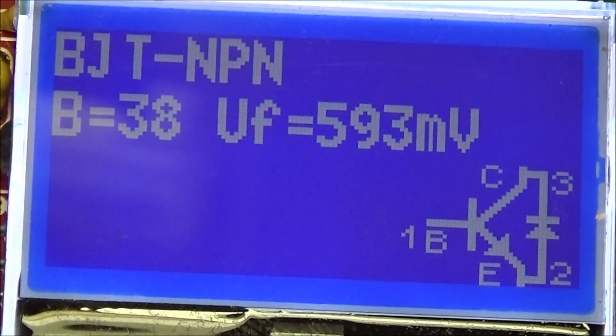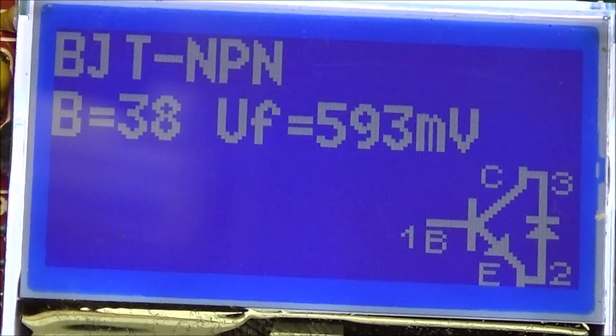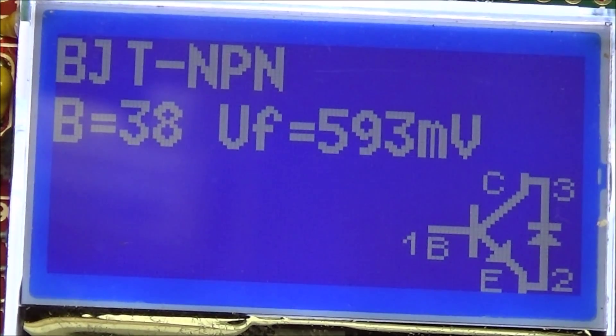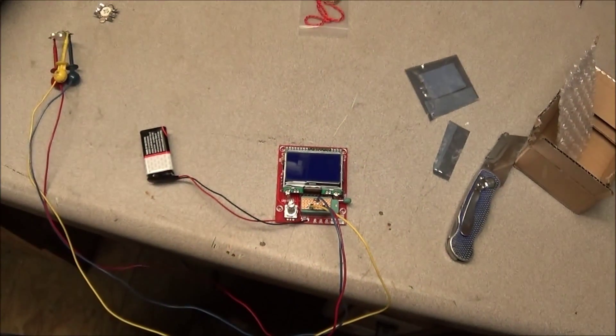Let's do a beta test and see what we find. First, we'll check the old shorted one — you can see it's showing shorts from the base to the emitter and the collector to the emitter. Now let's test the new refurbished one. The new transistor has a beta of 38 and a forward voltage of 593mV. The old working transistor already in the radio has a beta of 39 and a forward voltage of 570mV. So it's pretty close.